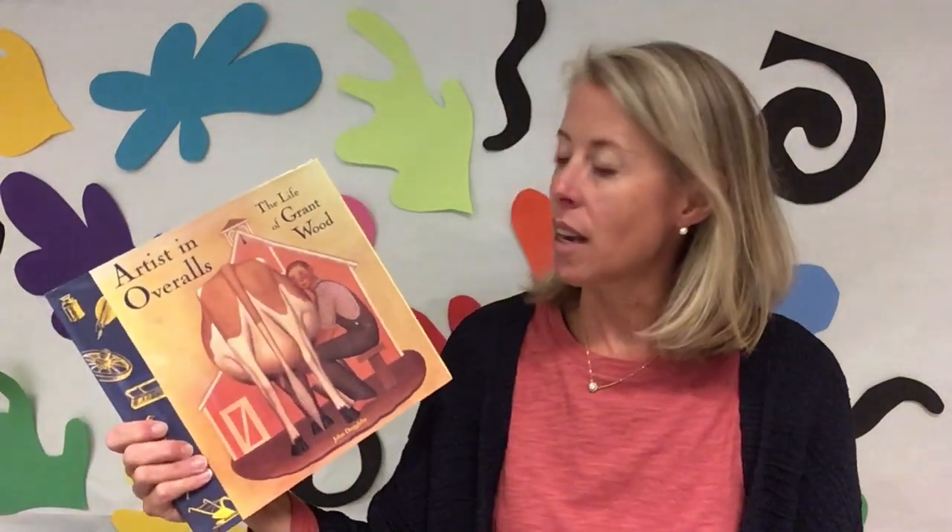All right guys, you're in for a treat today. We're going to learn about a new artist named Grant Wood. He was from America, born and raised in Iowa, and he loved to paint landscapes. He got all his inspiration while working on a farm. We're going to learn a little bit about his art and learn how to create our own landscape today.